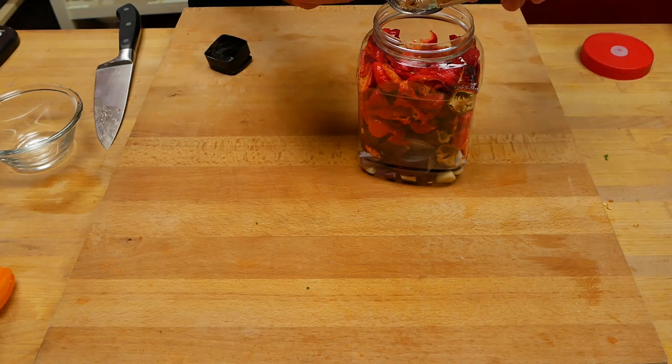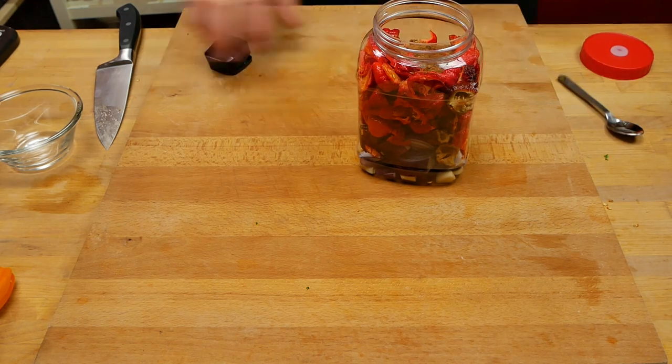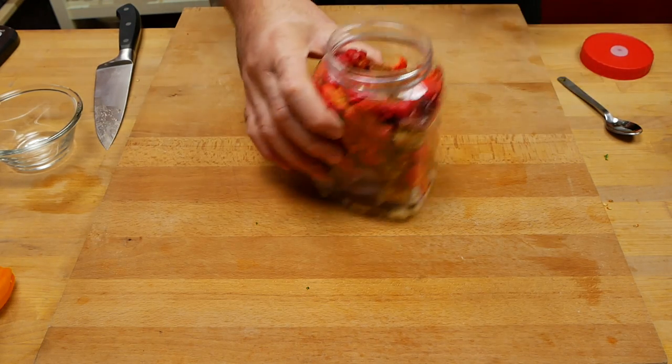Something else I want to add just before we put the brine in is the Chinese five spice. A heaped teaspoon should do it and it'll give a lovely aroma and flavor at the end.